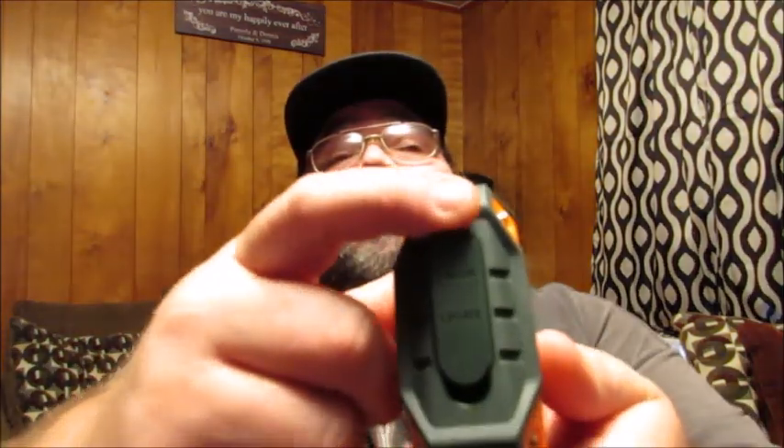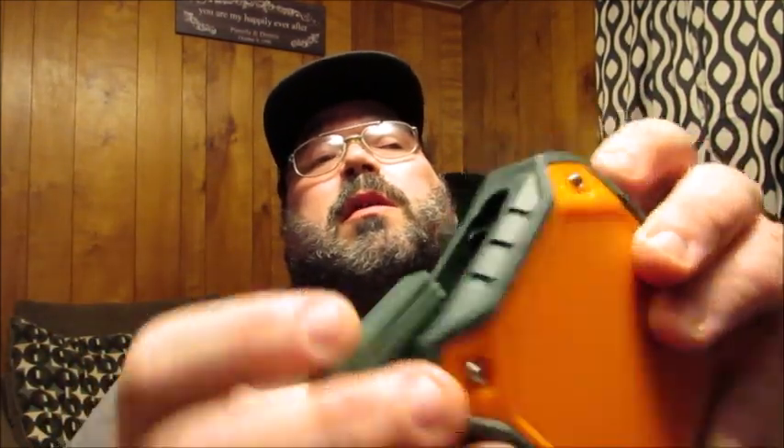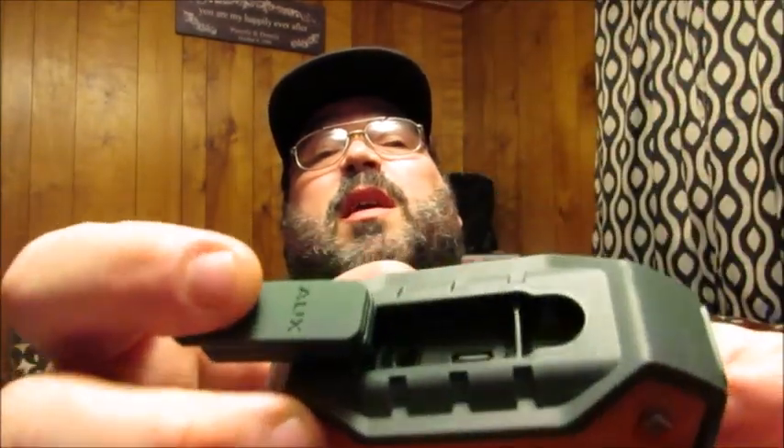The last feature I wanted to show you is a little grommet on the side — you're going to want to flip that open, and that's where your charging port is as well as the auxiliary cable hole. Make sure you keep that shut tight if you're going to take it into a water area, so that no water gets in — it gives you a nice tight seal.